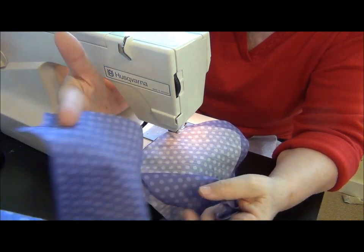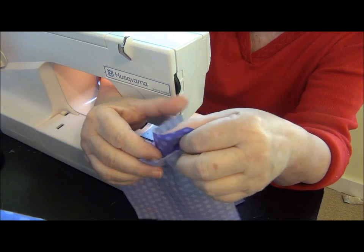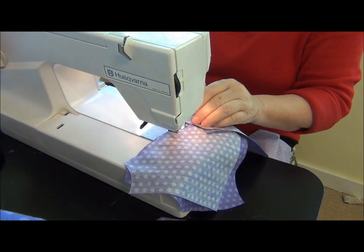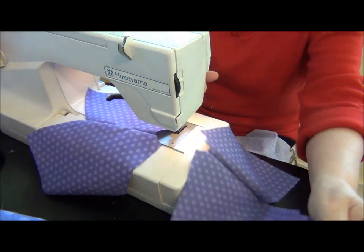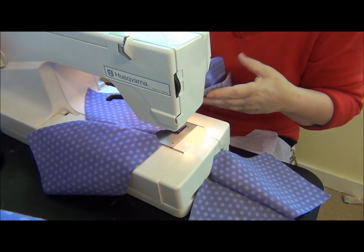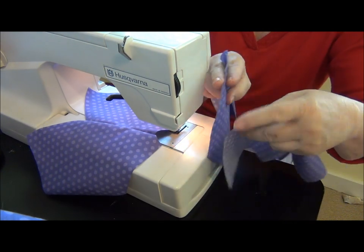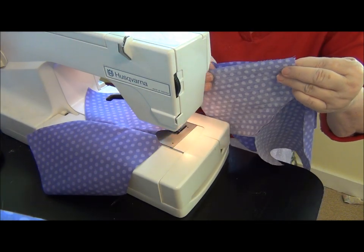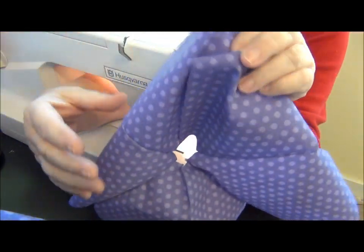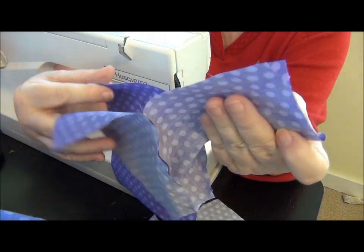Here I have the left side of the jacket. Match up the neck opening and sew that straight seam. The two fronts and the sleeves are ready. Here's the back piece. I'll match the neck opening to the sleeve and sew that nice straight seam. So these four pieces are sewn.